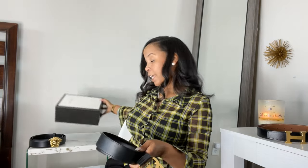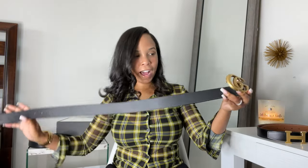This belt was really popular a couple of years ago — this is the Gucci Marmont belt. It comes with a white and black silk dust bag and a really nice box, so it came packaged really nicely. I got a lot of wear out of this belt and it actually has scratches on it now. I got it in a size 85 as well, and I had like three holes poked in this belt.